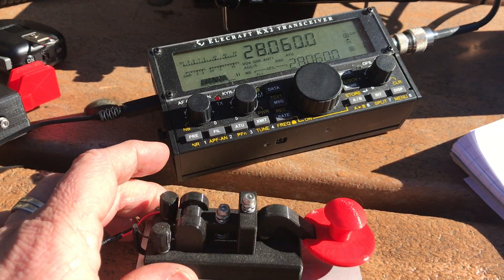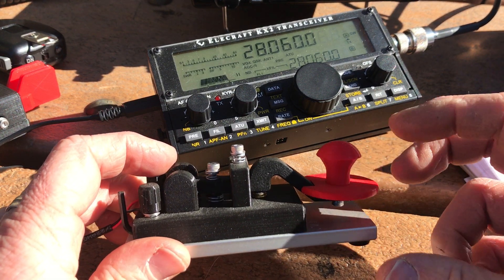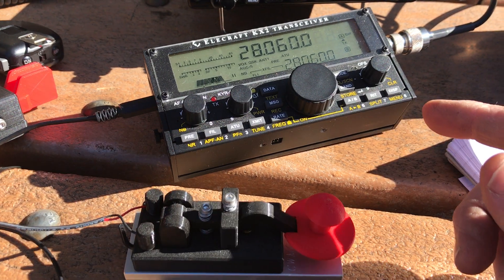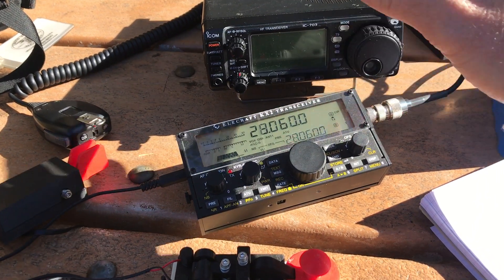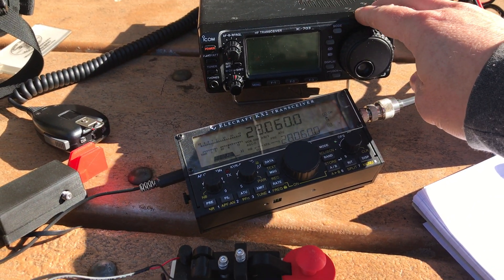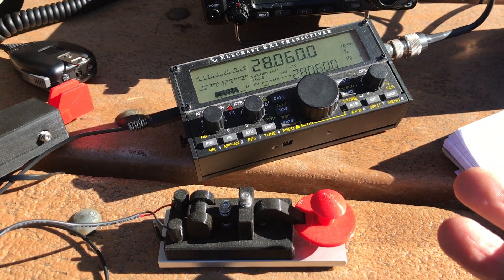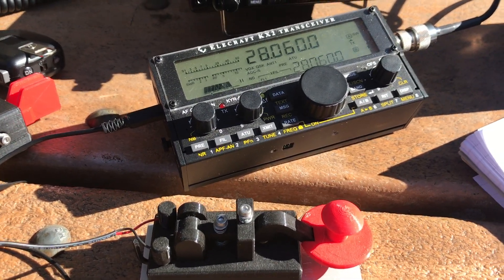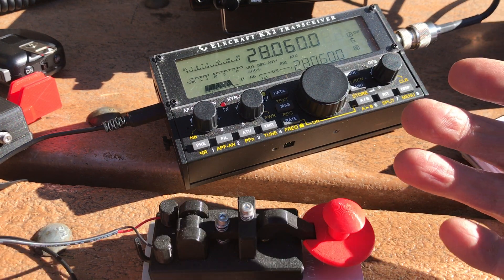CW Morse makes some super tiny straight keys, which I like having in my pack just in case I need to do a straight key operation. In a previous video I was using the ICOM IC703 and something wasn't quite right in the CW settings — I could have probably put it in hand key mode and just used a straight key, but I didn't think about it at the time because I didn't want to flip through all the different settings.